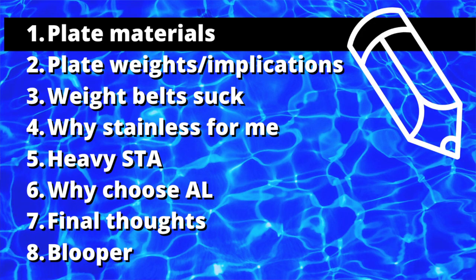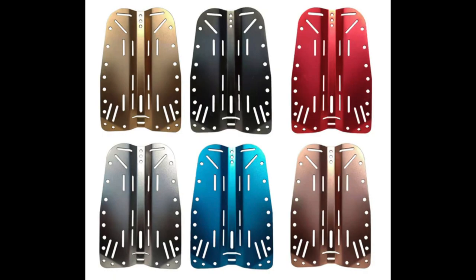These two plates — the main difference obviously is the weight. They're both used in saltwater, and they're both roughly equally rust resistant. You can get aluminum in some pretty sexy anodized colors these days. Steel, not so much.